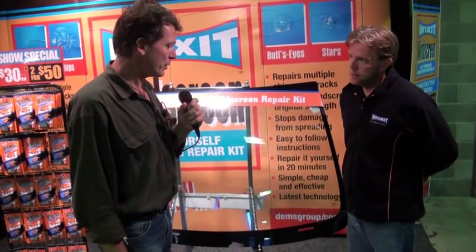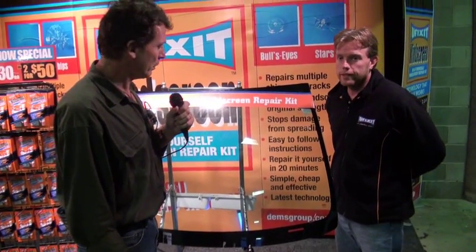Here we're now with Dave from New Fix It. Dave, this is a windscreen repair. Can you give us a bit of an idea how it works?